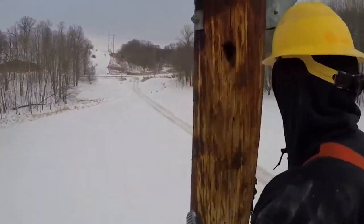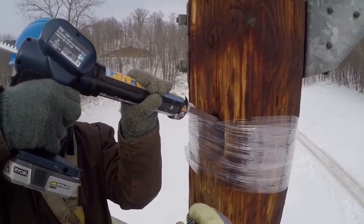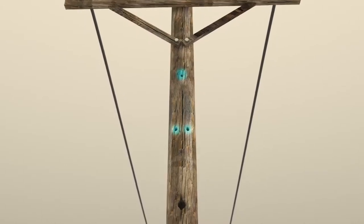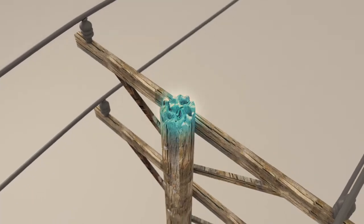Once a wooden utility pole has been identified for repair, Polywater UPR is the solution companies rely on for making a rapid and thorough in-field repair. Common repair areas include holes created by woodpeckers, old line hardware holes, large cracks due to aging, and damage to pole tops caused by nesting birds or rot from weather exposure.